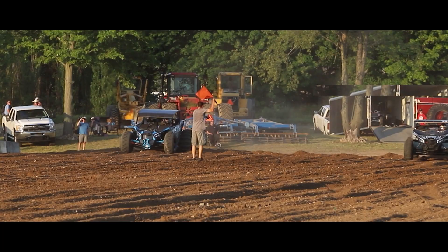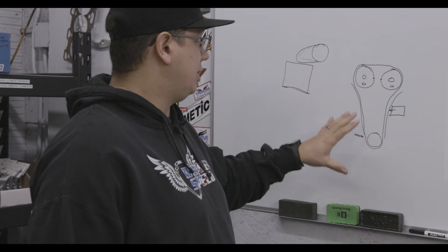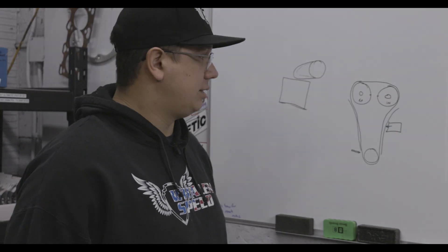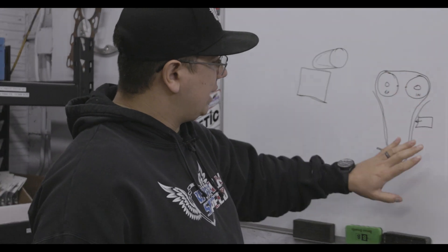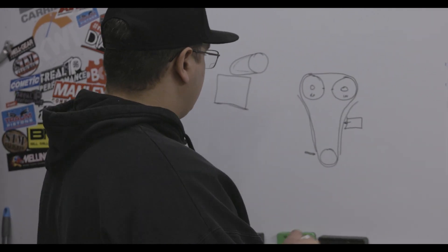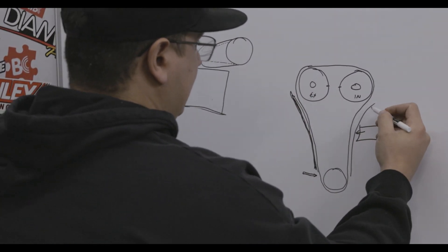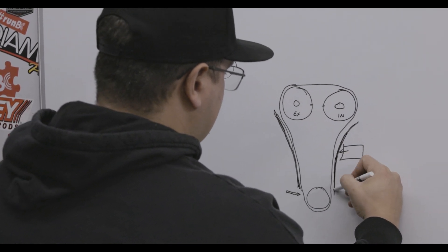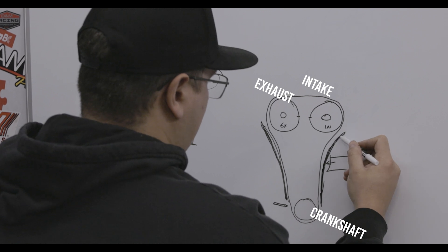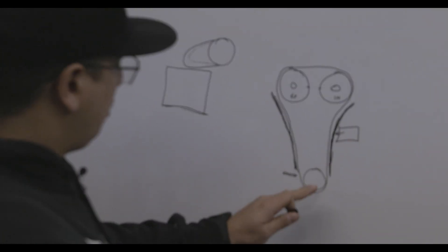Today we're going to go over timing an X3 engine. It has become more difficult, and there's really not much explanation online on how to actually time an X3 engine and the things that go along with it. To start, this is the basic layout: you've got your crank gear with a guide, a non-tensioning guide on one side, and a tensioning side guide. A hydraulic tensioner, which is fed oil to pump up a piston, is on this side.